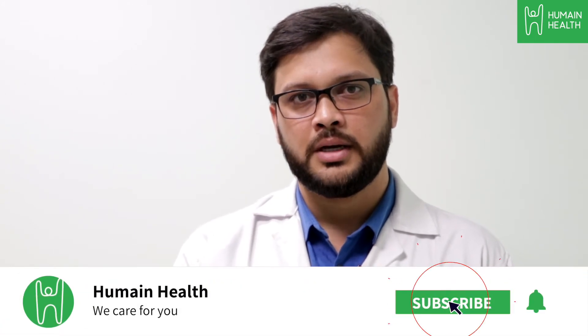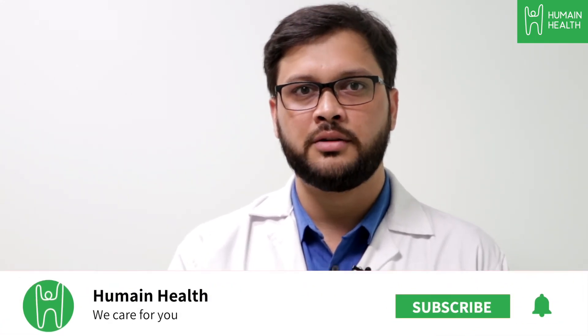If you have any health concerns, you can visit your nearest Human Health Centre and we will have your condition assessed. If you have any questions or queries, please type them in the comments below or email us at care@humanhealth.com, and subscribe to Human Health's YouTube channel for more health-related videos.